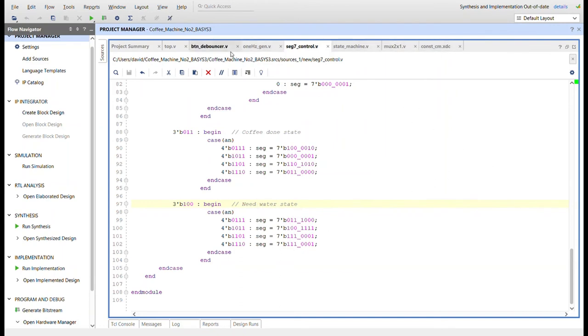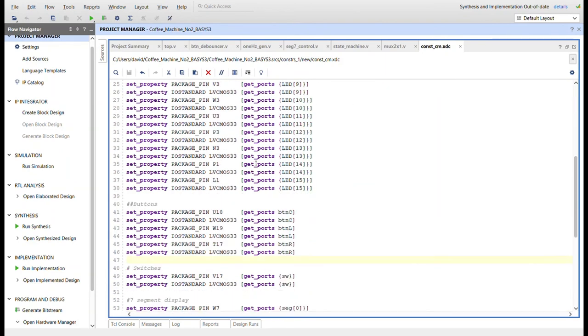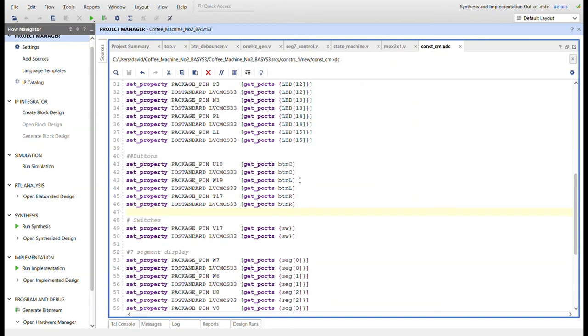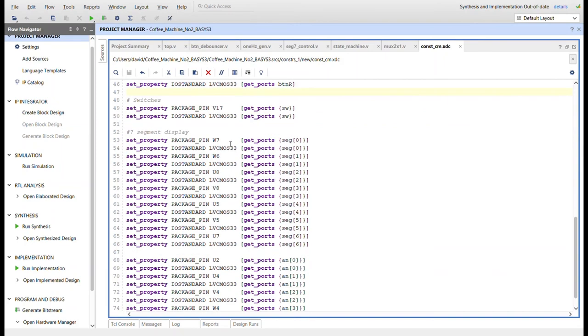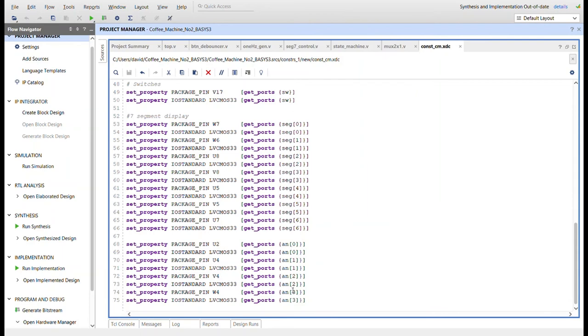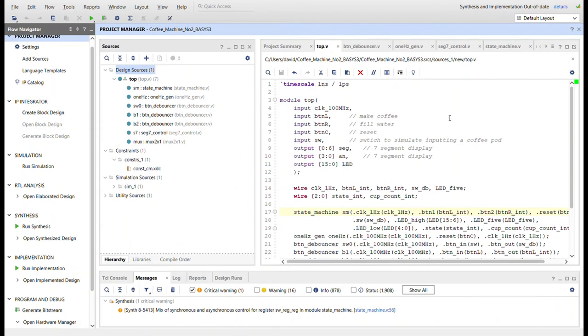That's pretty much all the modules. For the constraints file, you get the master XDC file and copy the code — you'll need the clock signal, all 16 LEDs, three buttons (button C, button L, button R), one switch (switch 0), and all the constraints for the seven segment display using the seven segments but not segment 8, plus all the anode values. Now back to the top module — we can program the board. I'll go ahead and get it programmed up and restart the video.